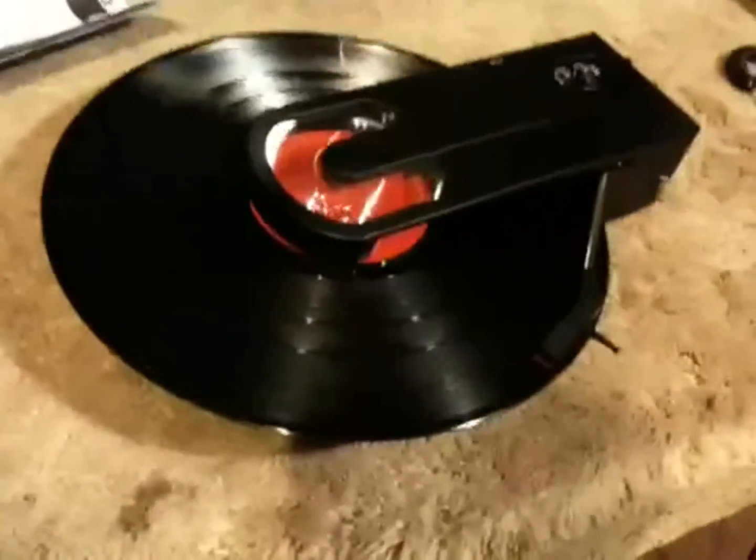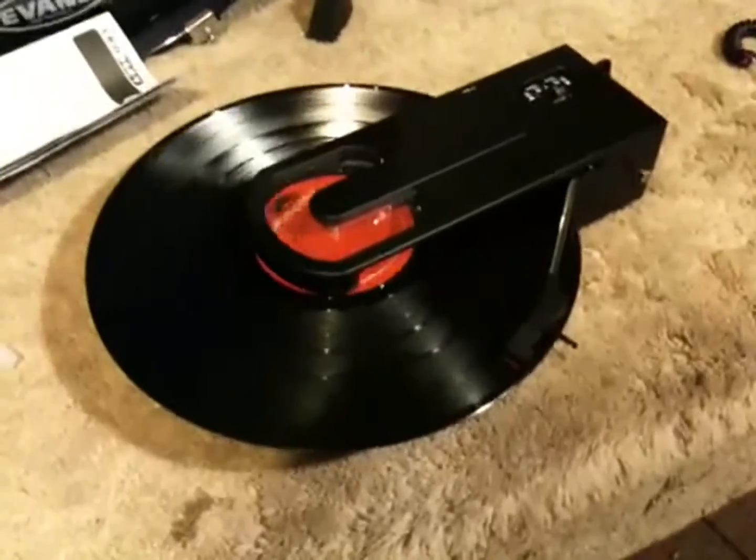And there you have it — the Crosley Revolution. I think I'm gonna have to say bye-bye to the Numark; it's been good but it's too big and too heavy. I can't wait to use this out in the field and see what I can find.